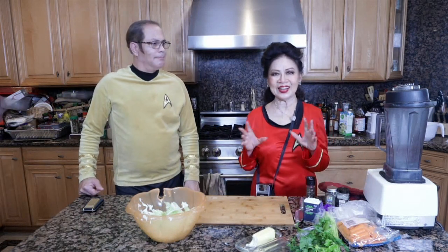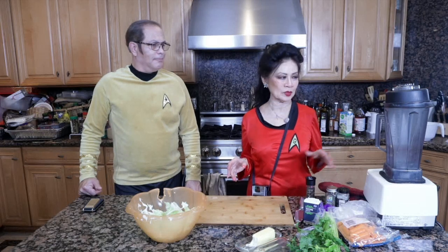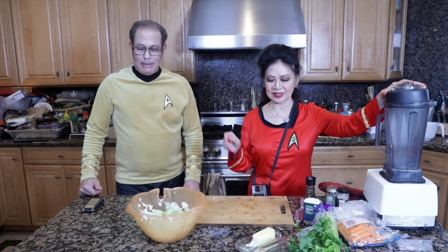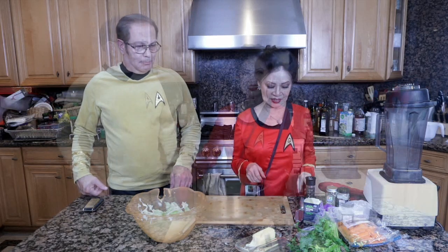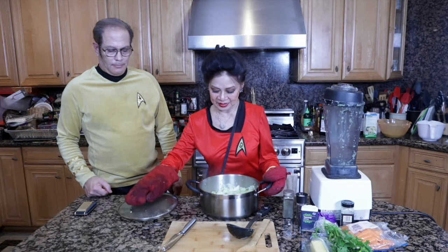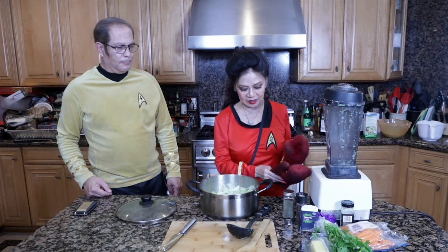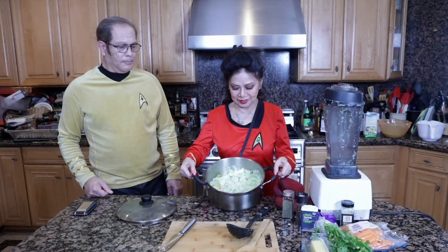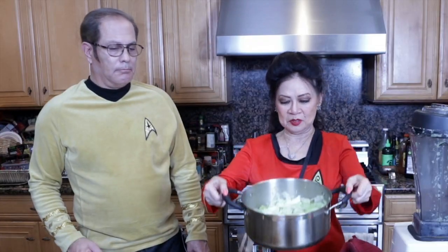After we have everything cooked down, we're going to stick it in the blender, and then that will be the soup. So now I think we're ready to blend. We've got our recipe all cooked — everything is ready to go and we're going to put it in the blender.